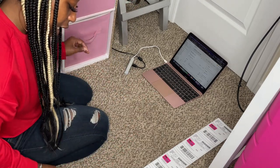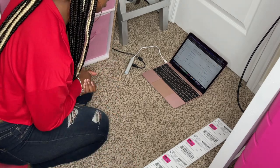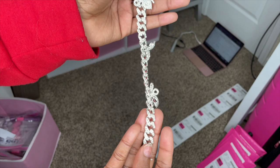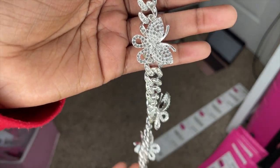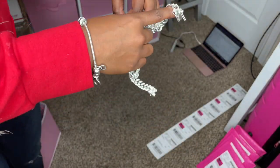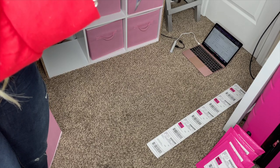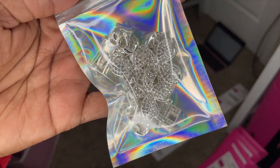Next we have Miss Alexandra Lawson from Baton Rouge, Louisiana — hey girl! She ordered a Cuban Link anklet. This is how the anklet looks — so pretty, nice and thick, it's a Cuban Link butterfly anklet. So, so pretty — the camera is not doing it justice. I like to put them in these holographic bags as well. Gorgeous! Thank you, Alexandra!